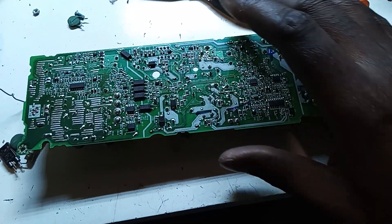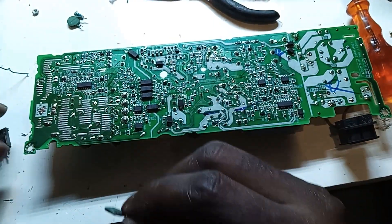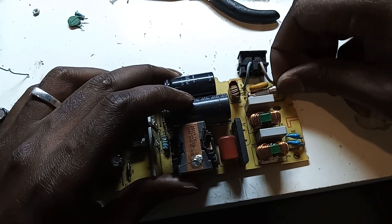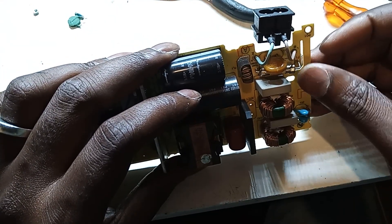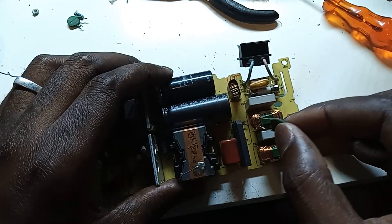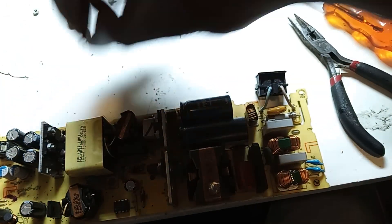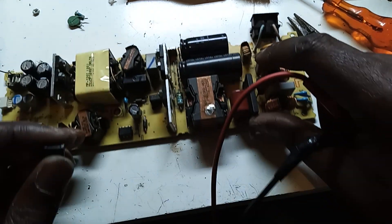Okay guys, I got the stuff here. We've got a fuse — 5 amps — this guy over here, and the MOSFET. Let's start replacing. Okay, that's the fuse there. This guy here is going to go in here. Okay, here it goes. I think that's the good one. Hopefully I didn't mix this one up — let's just see. Hopefully it's not the wrong one.